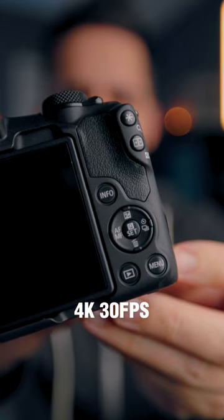If you're interested in shooting video, you can expect 4K in 30 frames per second, but you can also do 120 frames per second in 1080p.